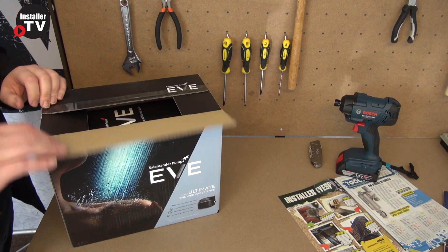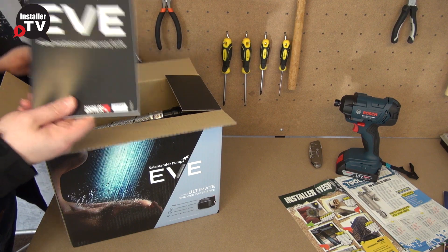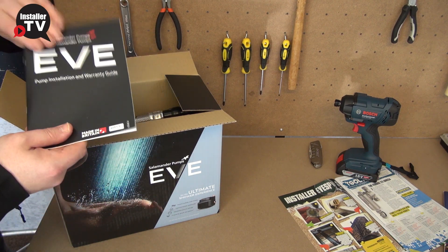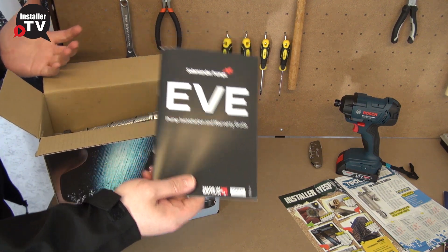So we'll take a bit of a look at what's inside the box. The first thing that will strike you is our installation and warranty guide. It's always best to read, and we can't stress how important it is — while the installation is quite easy, still read the book just to make sure that you get all the points that need to be included with the installation.